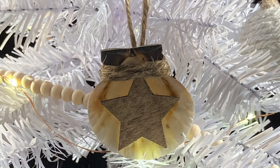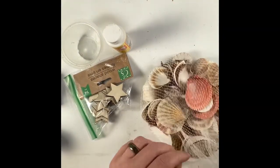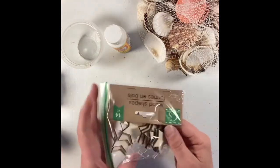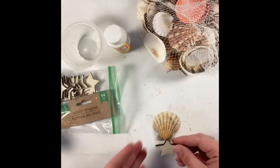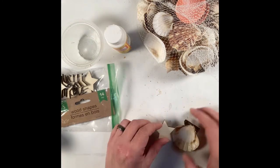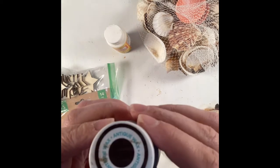I did end up switching to a different hot glue gun because I ran out of mini glue sticks, so the big one came into play. Next we're going to make a Christmas tree ornament with a seashell. I took one of the flat clam shells — I don't really know my seashells, I apologize — and I've got a little bag of wood-cut stars from the Dollar Tree, just making sure it's going to fit inside the seashell.